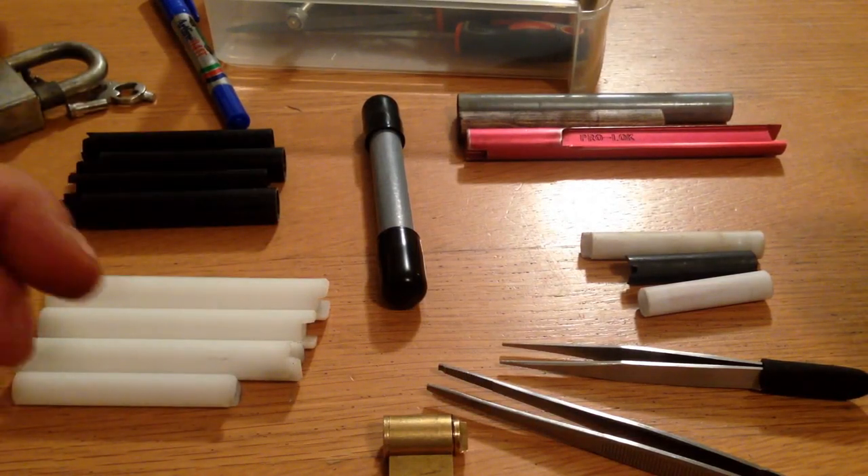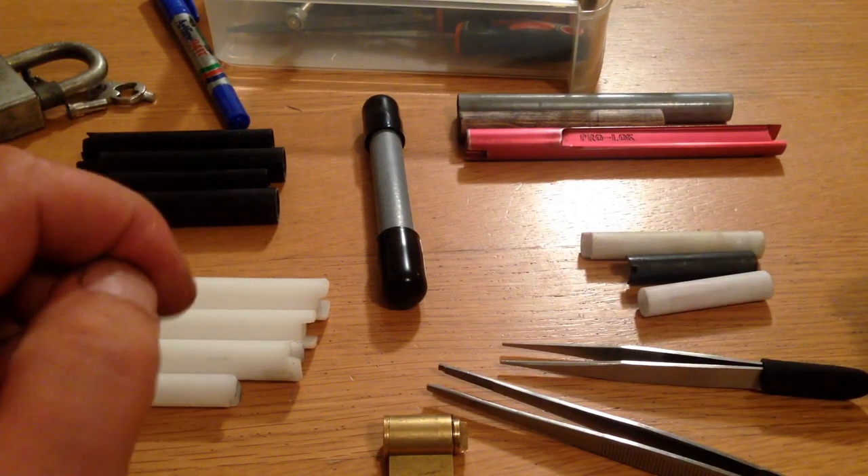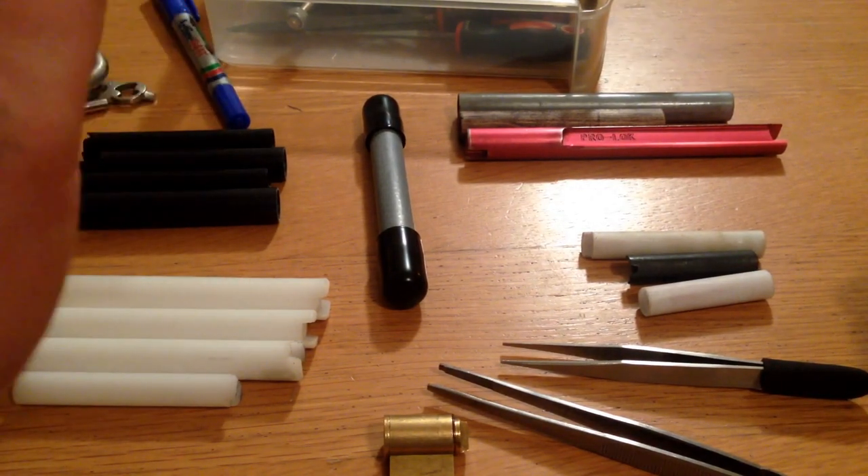Alright, what about this? This is not a picking video, so if you want to turn off, turn off — or sit and listen to me rambling about something I probably know nothing about.